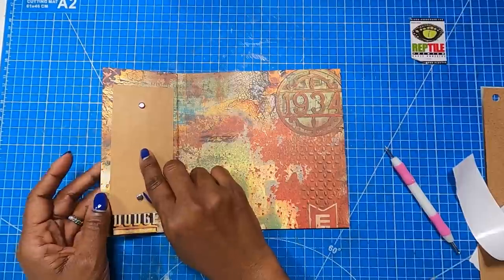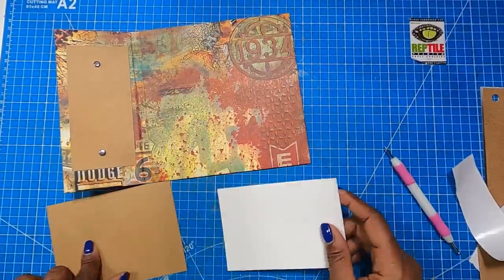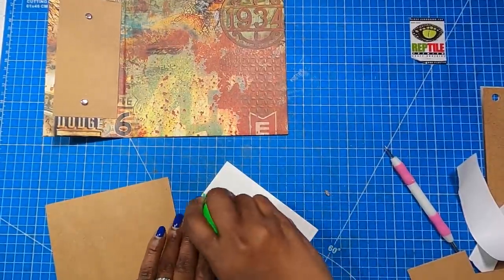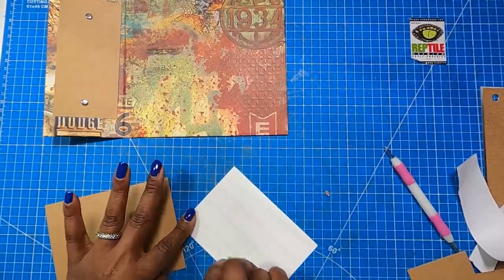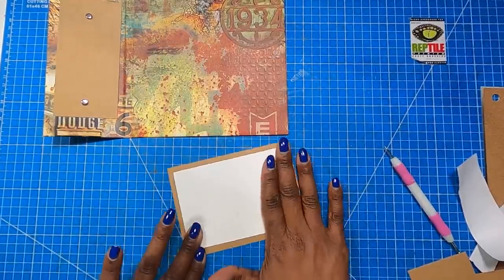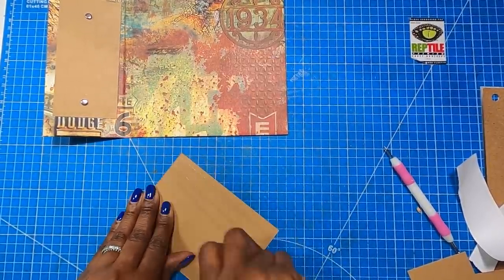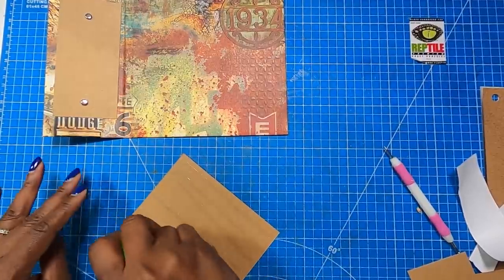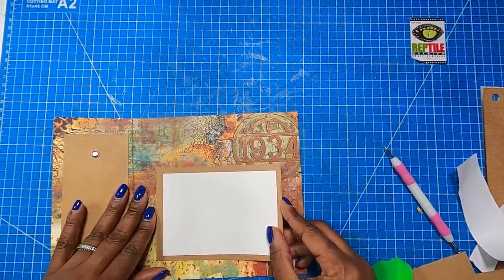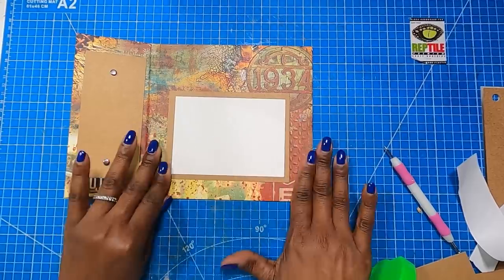Now we have that beautiful little message board right there. I'll bring in my white mat that measures three and a half by five and attach it to the mat that measures four by five and a half. I'll use my tape runner on this, place it down, add tape runner to the back, and place this piece right underneath the '1934' element, putting it down just like that.